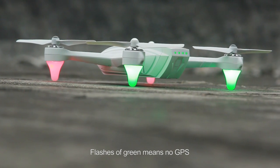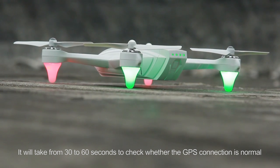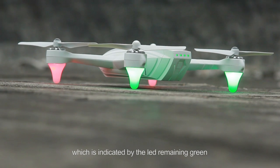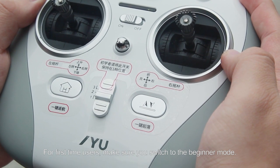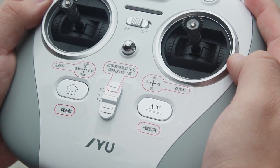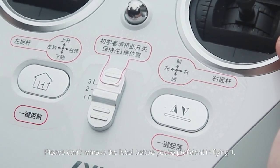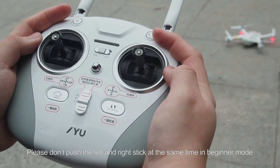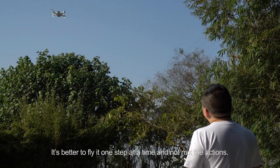Flashing green means no GPS. It will take from 30 to 60 seconds to confirm that the GPS connection is normal, indicated by the LED remaining green. For first-time users, make sure you switch to beginner mode. There is a mode label on the remote controller — Mode 1 is for beginners. Please don't remove the label before you are proficient in flying. Please don't push the left and right sticks at the same time in beginner mode. It's better to fly one step at a time and not mix the actions.